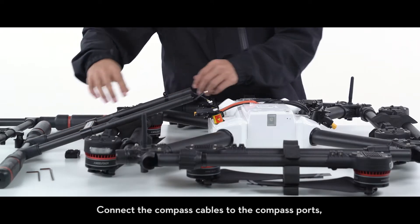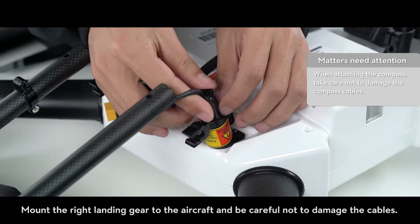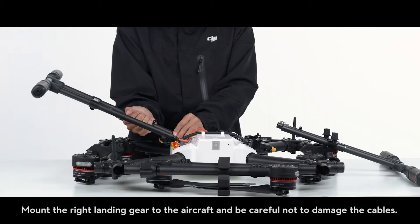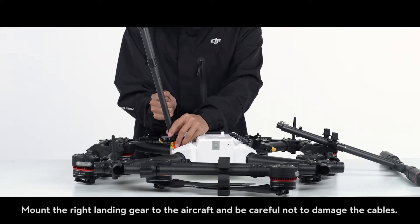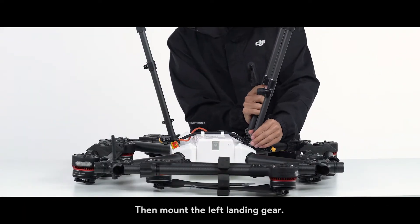Connect the compass cables to the compass ports, then reattach the cable clamps. Mount the right landing gear to the aircraft and be careful not to damage the cables. Then mount the left landing gear.